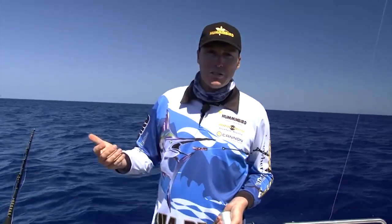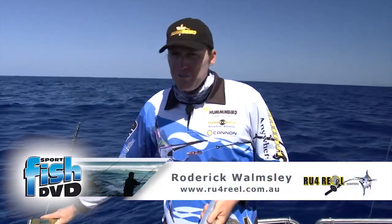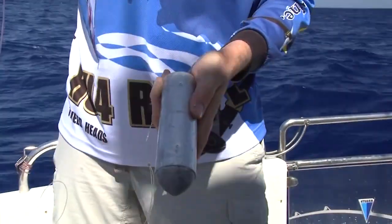We're going to be doing a deep drop today out on the continental shelf. We're using one of these Daiwa Marine Powers. It's a fair way down, about 450 meters, so we'll be using about 6 kilos of lead.